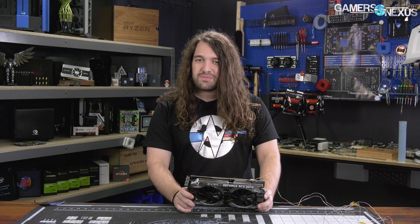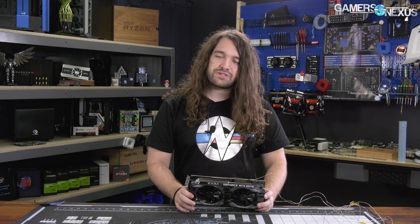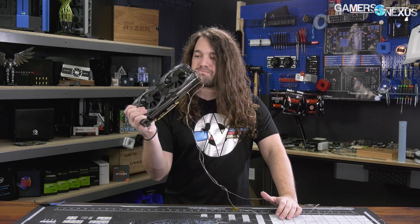What we're doing today is looking at what's the difference between a $500 MSRP card, like the 2070 Black from EVGA, and a good one — a $550 card.